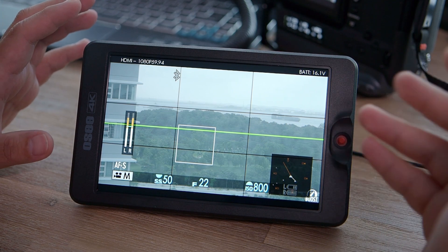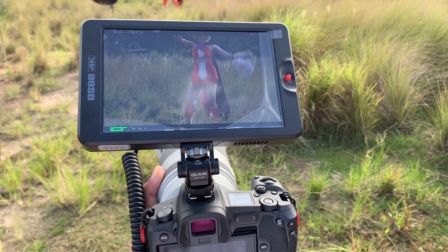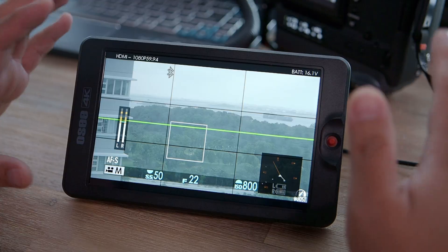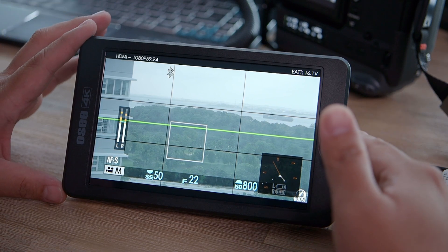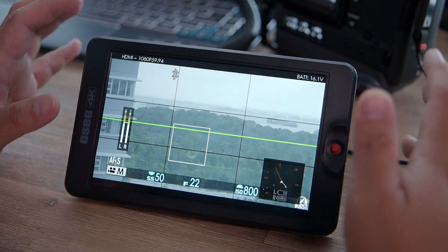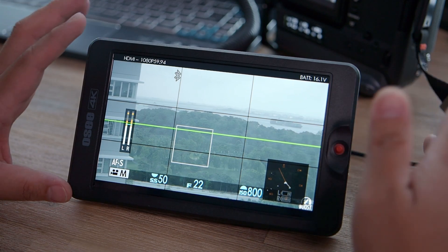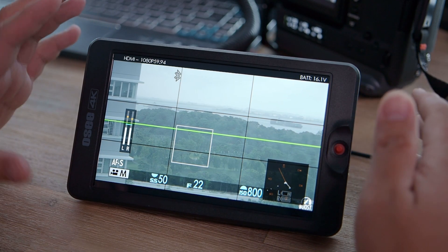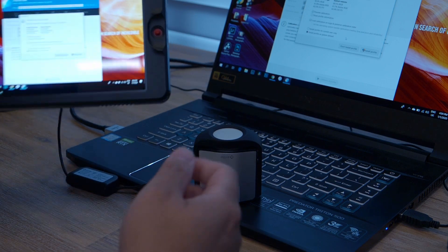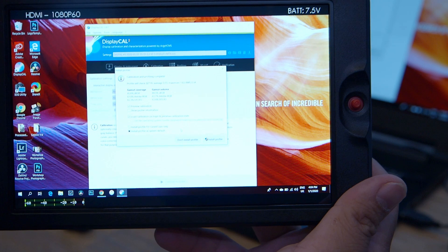This monitor is so bright that I tried it outdoors at around 10am, and I could use it even with the sun shining directly on the screen — it doesn't get washed out. I could see every detail without even a hood. I don't think there are many monitors that can go as bright as this. The colors are also pretty good — the REC color space is similar to sRGB and this monitor covers about 86–90% of that color space.